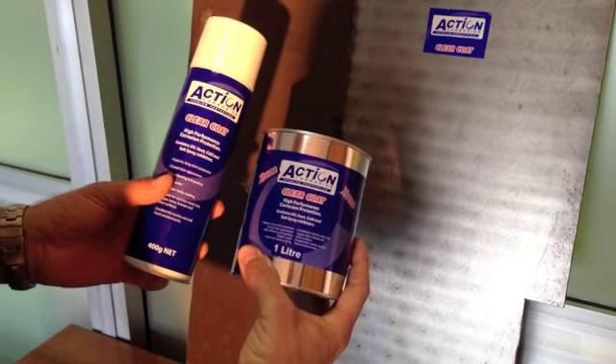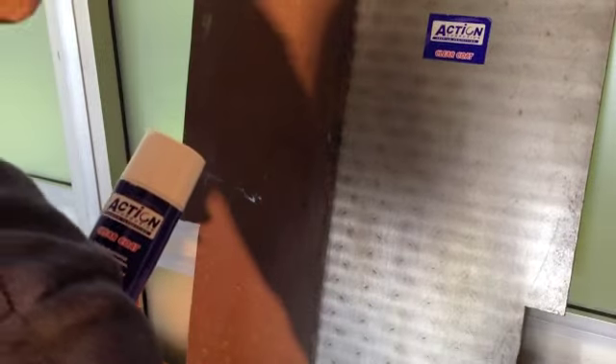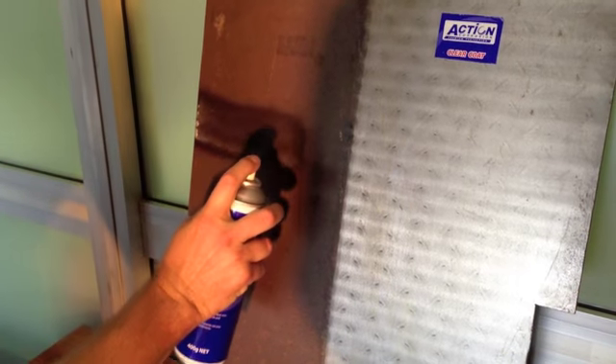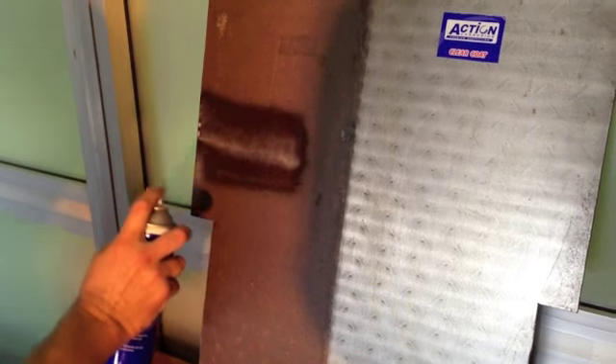Now for the coating. Action Clear coat comes in liquid or aerosol form. In this particular demonstration we have opted for the aerosol can. It's simply a matter of shaking, spraying one coat, waiting an hour between coats, then applying the second coat. The liquid is designed to be brushed on, or it can be put in a basic spray gun and sprayed on larger objects.